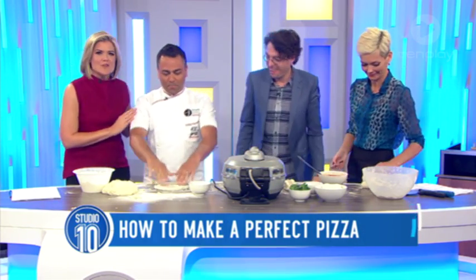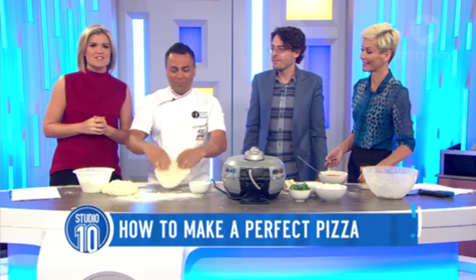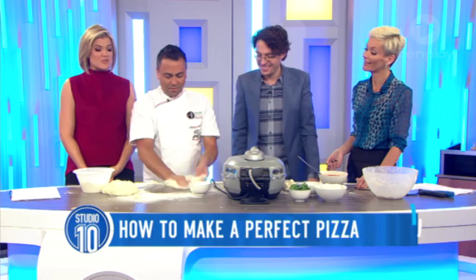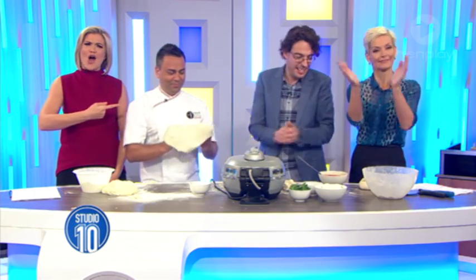You can taste Johnny's award-winning pizza at one of his three Melbourne 400 Gradi restaurants. And he's just about to open his fourth — he's doing that well. Johnny, congratulations on the honour. Best in the world.